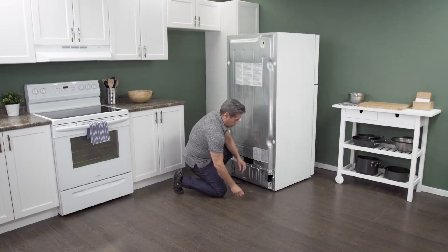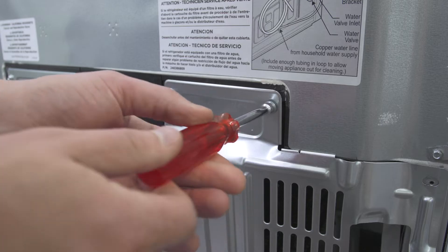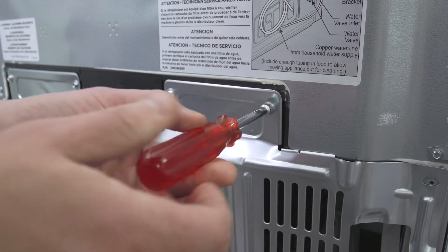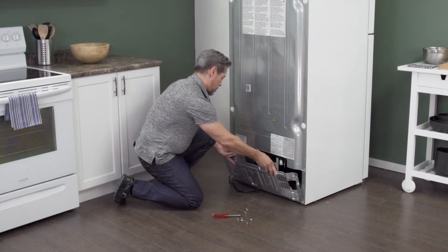On the back of the refrigerator is an access panel. Use a quarter-inch nut driver to remove the screws, then simply lift up to remove the panel.